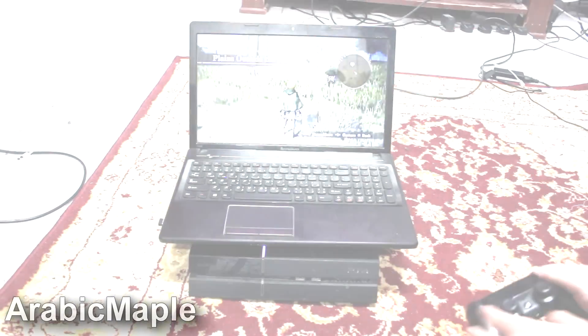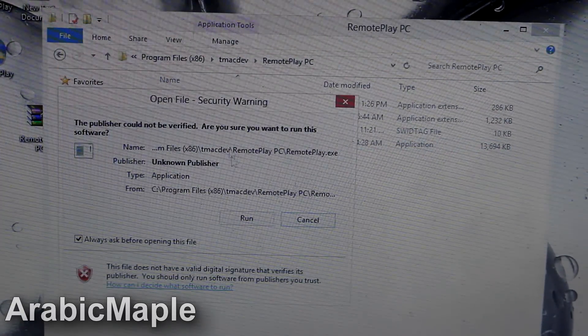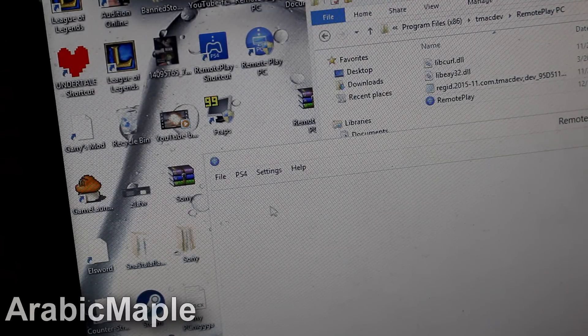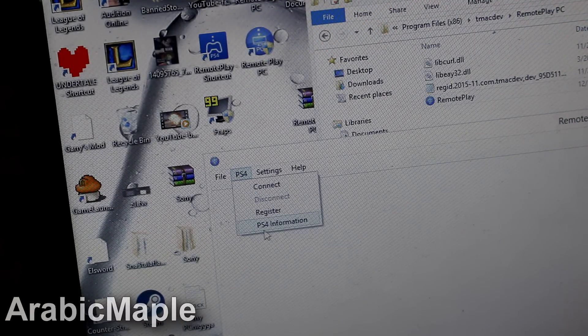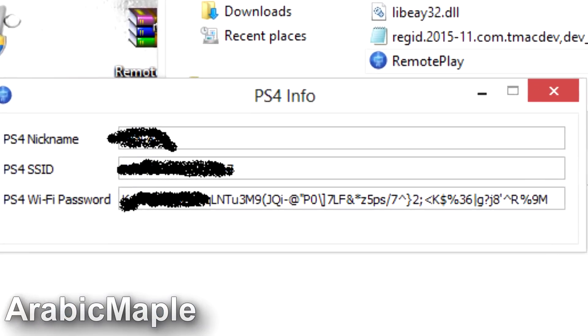The way you can get the password of your PlayStation: open Remote Play, go to PlayStation 4, then PlayStation 4 information, and it will show you the password.